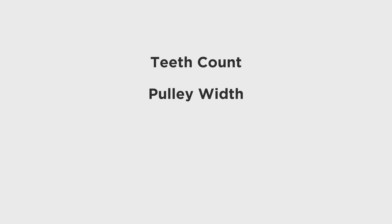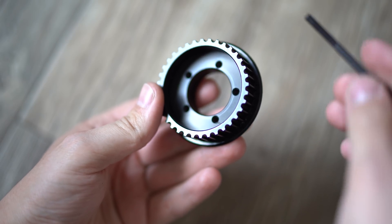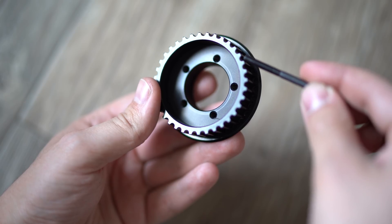Wheel pulleys are pretty simple but there are a couple of different things you should double check and look at before you buy one. The four main things are teeth count, pulley width, style orientation, and gearing type. The pulleys we're looking at today have 36 teeth on them. This becomes important when we start deciding our gearing ratio. As a general rule of thumb, 36 teeth on your wheel pulley and 16 teeth on your motor pulley really gives you a nice ride — plenty of speed and plenty of torque.